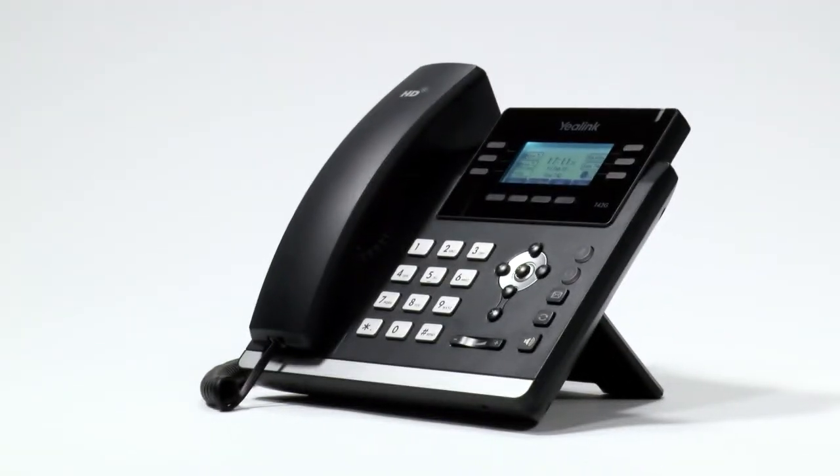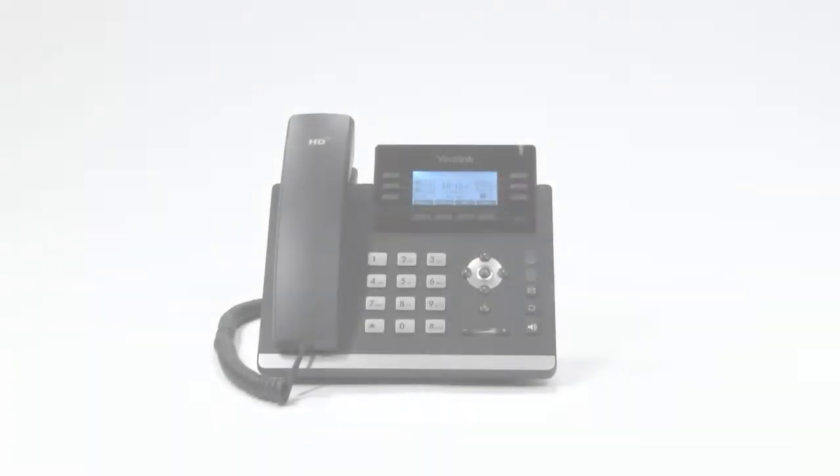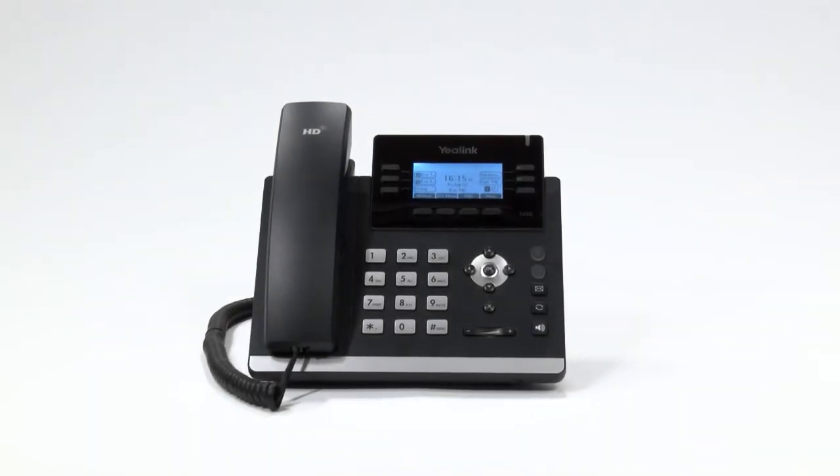Hello and welcome to the Technology Group's training video for the YeiLink T42G. In this video we are going to show you the five main feature groups of your new handset.